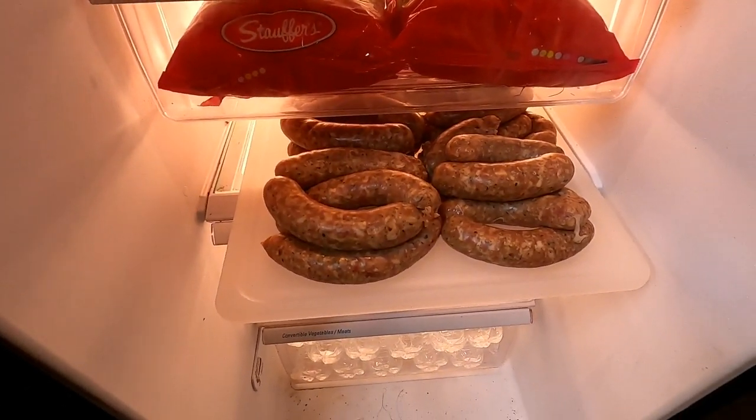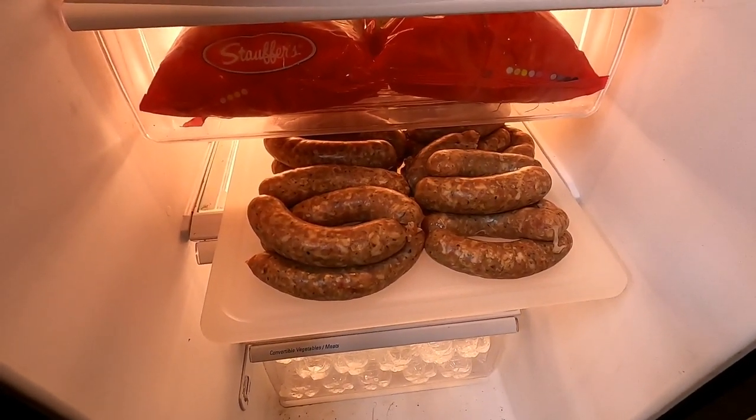Why is the sausage in the refrigerator and not vacuum sealed and in the deep freeze? That's actually a really good question. What I have found throughout the years of processing deer meat and sausage is that we made this sausage yesterday — we stuffed it and rolled it out into links. If you put it in the refrigerator overnight, 24 hours is really best. That meat draws up and it makes it a lot easier to vacuum seal. That's why it's in the refrigerator, and that is what we're going to do today — friends are coming back over and we're going to vacuum seal all of that sausage and put it in the deep freeze.